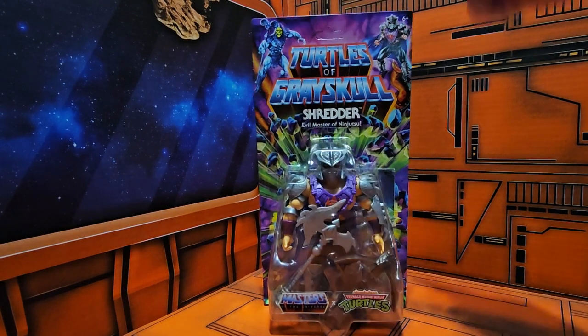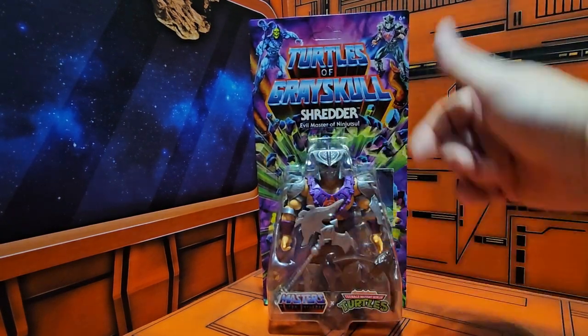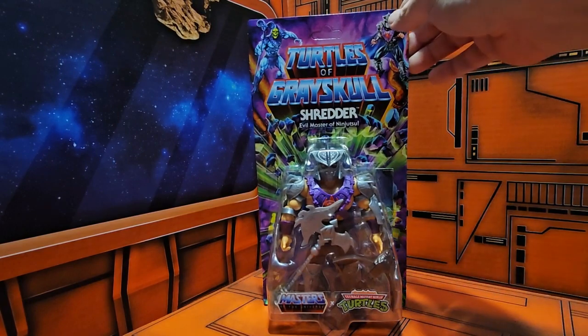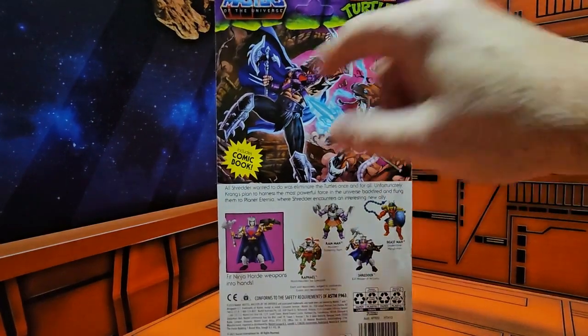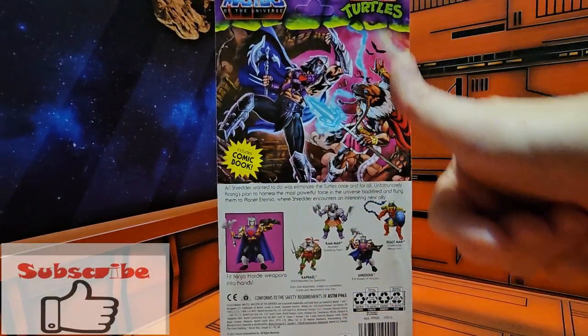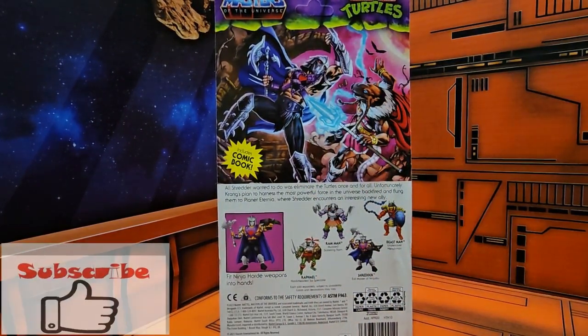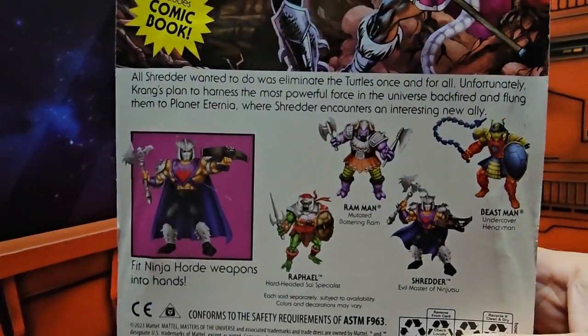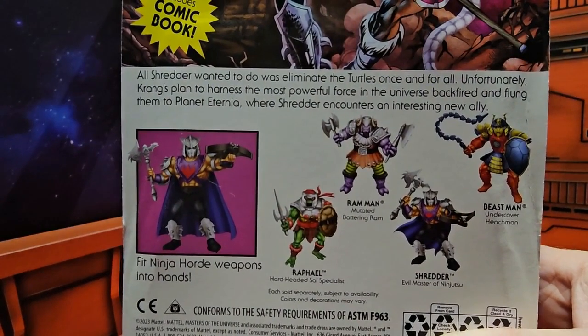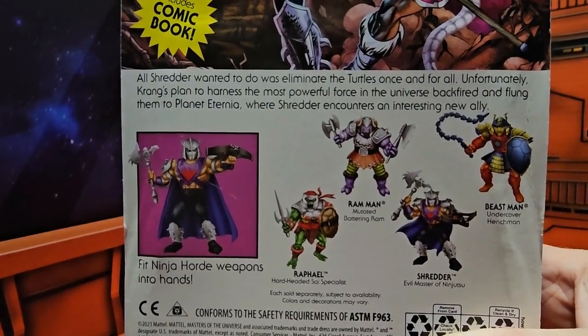Here we see Skeletor and Shredder. Here we have Shredder in a Masters of the Universe style armor. On the back we'll see Shredder fighting Splinter — I hope we get Splinter soon. Pulling in closer, we see a little bio about Shredder and the figures in the lineup.